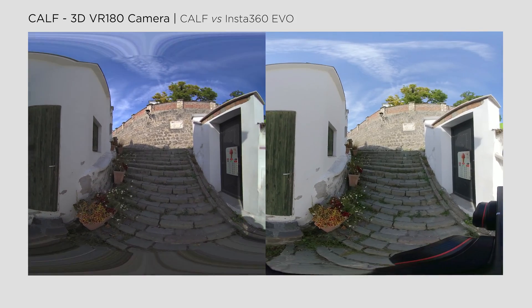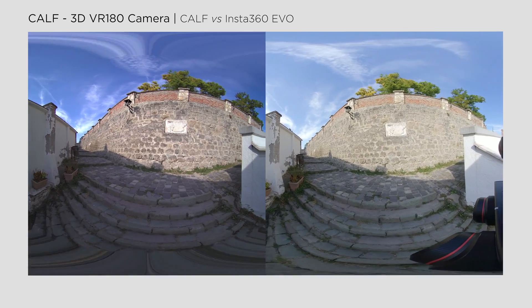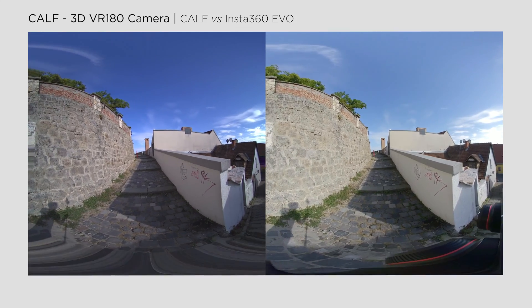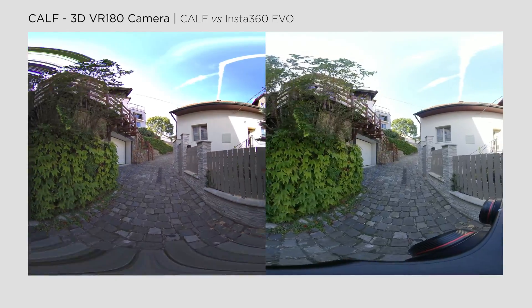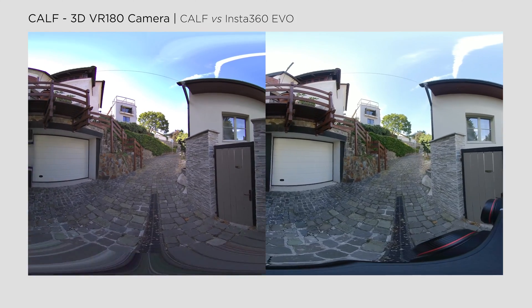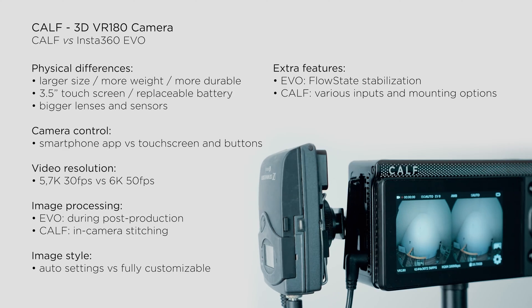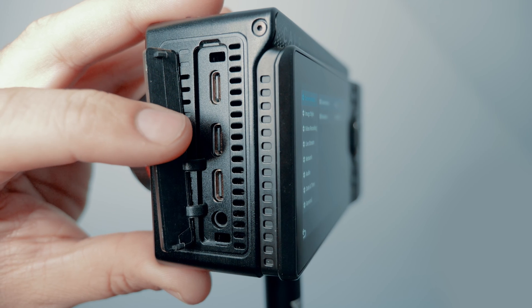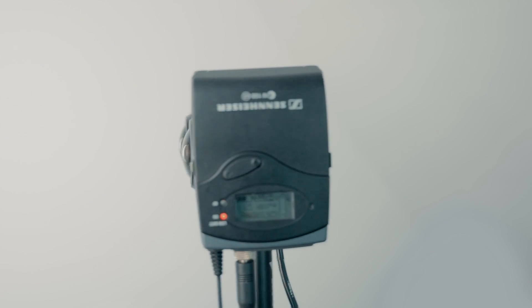There's one more essential aspect to consider when comparing these footages — take into account the Insta360 FlowState stabilization. In extreme situations, it can produce impressive results, and you can discern some differences even in this scenario. It's important to note that Insta360 cameras are more like action cams, while the CAF camera is primarily designed for professional use. In professional projects, you likely won't shoot with the naked camera, but with additional accessories. And besides using gimbals, the CAF camera offers three USB connectors for data transfer, charging and audio, as well as a mini microphone jack input.